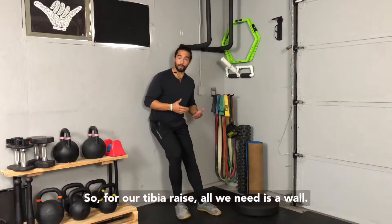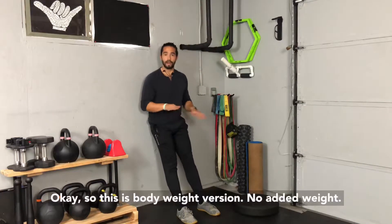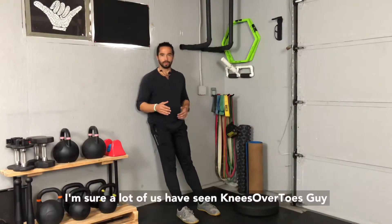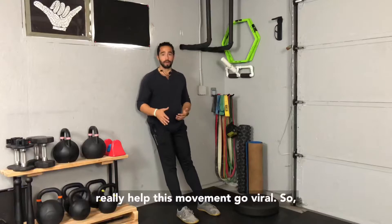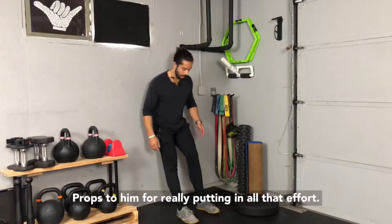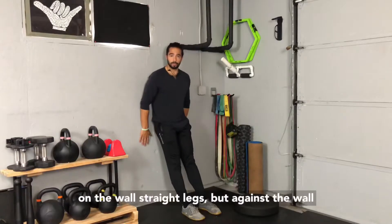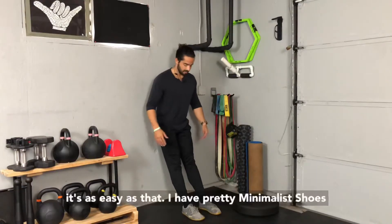For our tibia raise, all we need is a wall. This is the bodyweight version with no added weight. I'm sure a lot of us have seen knees over toes guy — he really helped this movement go viral, so props to him for putting in all that effort. What I'm going to do is just basically set up on the wall, straight legs, butt against the wall. It's as easy as that.